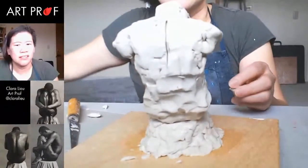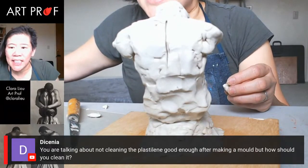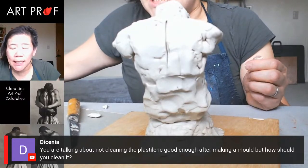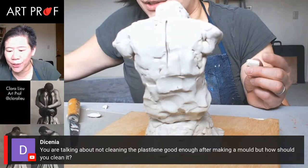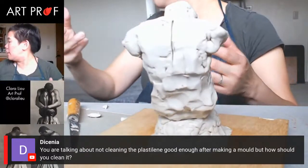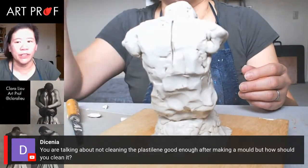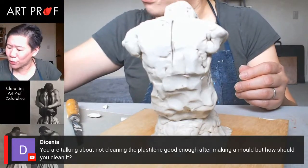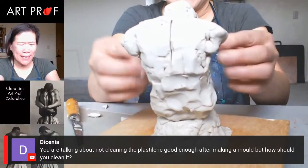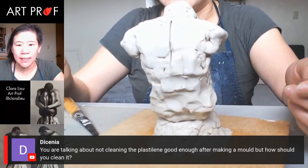I should differentiate the legs. Someone asks about not cleaning the plastiline good enough after making a mold — how should you clean it? It's not so much that you have to clean it, but the silicone rubber I was using was pink sticky rubbery stuff, and you either have to cut it off or pull it off. This appears to be silicone that didn't set, which is really gross. Oftentimes I just shave off the pieces that have crap on them — and I'm lazy and never do that.